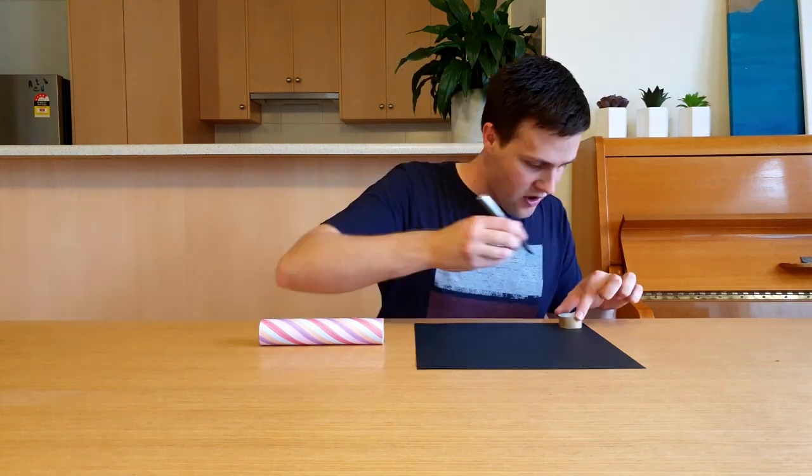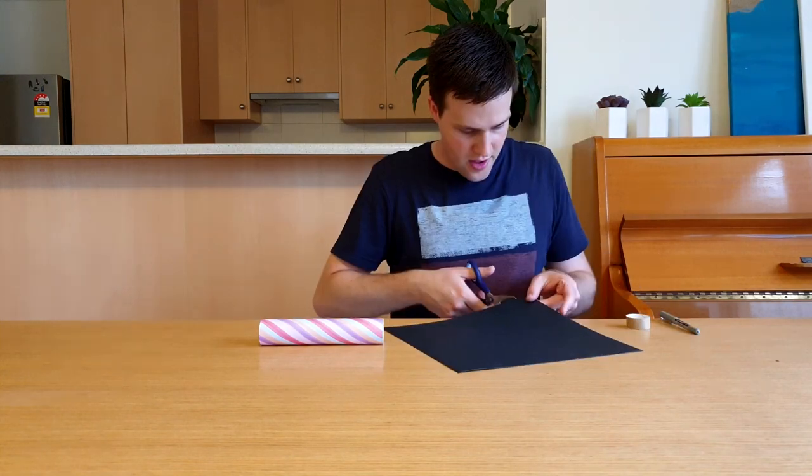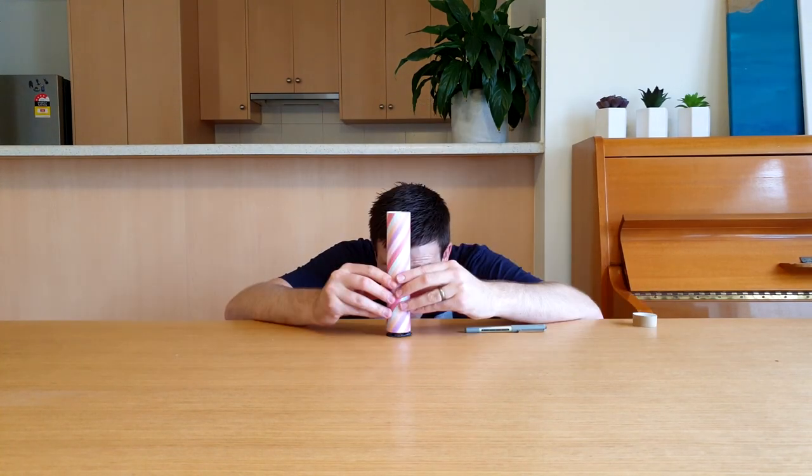The second step is to make an eyepiece for one end of the kaleidoscope. Trace out a circle on the black cardboard using the 2cm piece of paper towel roll, then cut the circle out. Cut out a smaller circle in the middle — this circle should be about 2cm in diameter. Get an adult to attach the eyepiece to the end of the large roll using the hot glue gun.